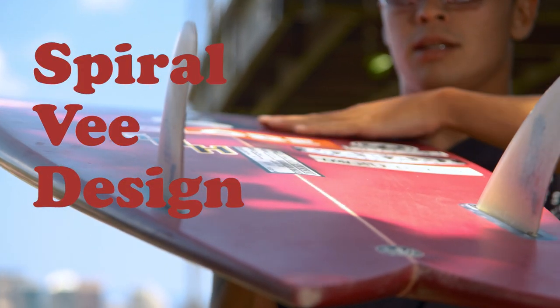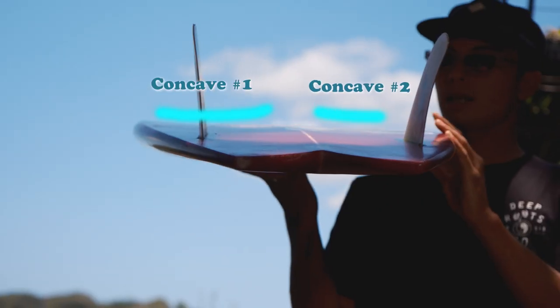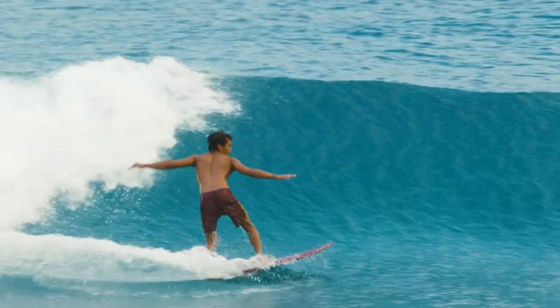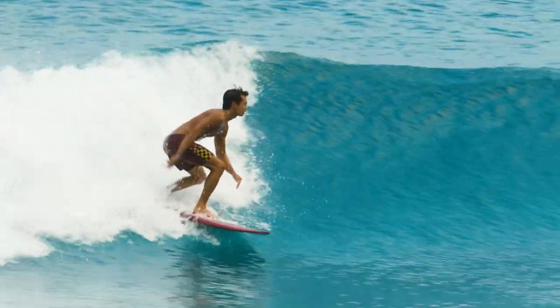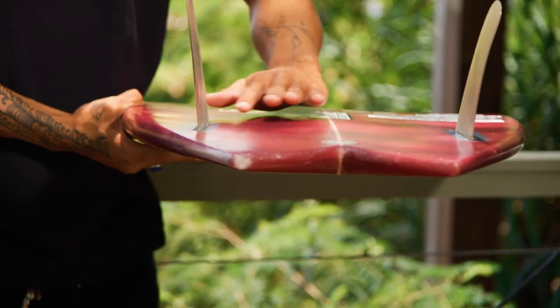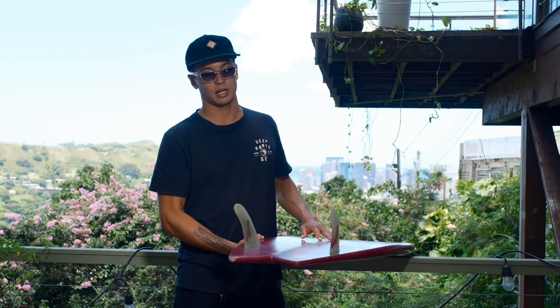This has a spiral V going from the front foot out to the tail. A spiral V is basically like a double concave where the stringer is above the rail, or at least the same height as the rails. That just allows the board to roll from rail to rail easier. I wouldn't say it gives it lift but it kind of keeps it more in the water. Being that it has this kind of double concave, each fin is going to have its own air channel because it's scooped out.